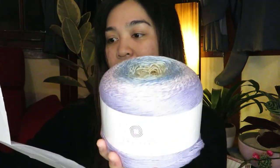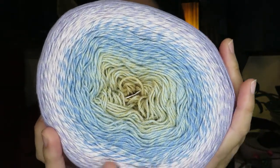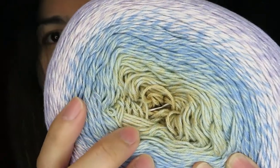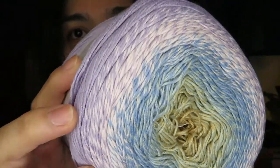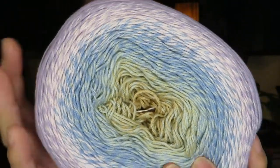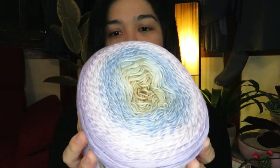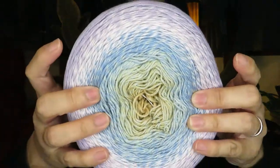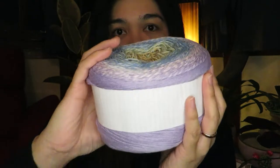This Twister is called the Powder Pastels. Look at the colors — it goes from yellow or brown to blue, to pink, and to violet. I really like the Twister yarn because it is very soft and just very nice to work with. Even if you're going to make something out of it, it is just really soft to use.